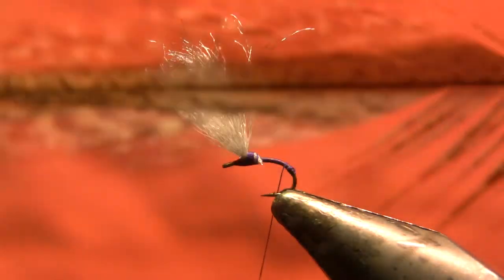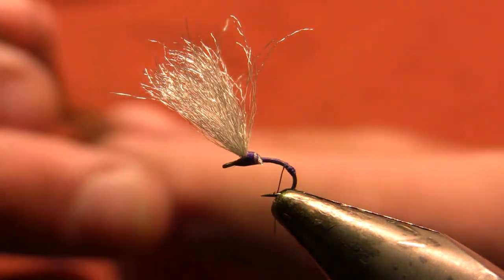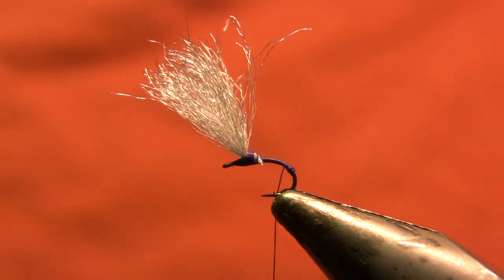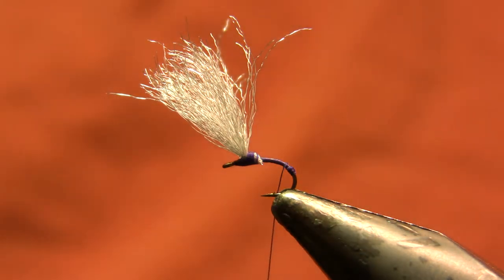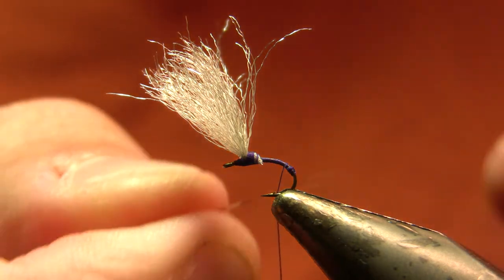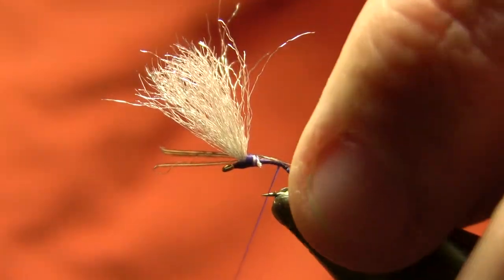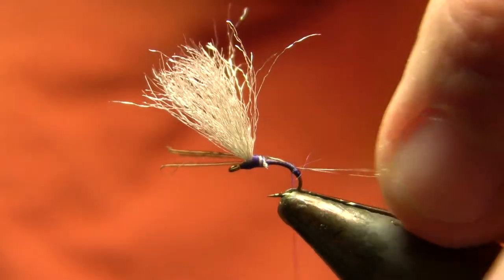My tail on this fly is going to be medium pardo cook de leon — you could also use microfibits or just very long hackle fibers, whatever you like. I'm going to use three fibers for the tail on this size 18. If I was tying a 20 I'd use two; on a 16 I'd go up to as many as five. I tie this fly in sizes 16 to 20. I'm going to tie those three fibers in on my side of the hook shank and then use thread pressure to bring them up on top of the hook, and those should be pretty long.